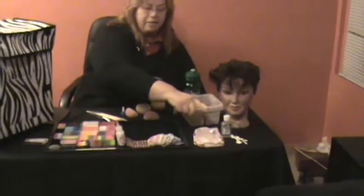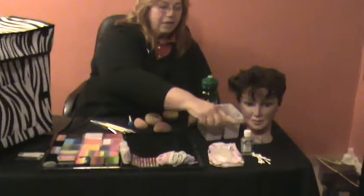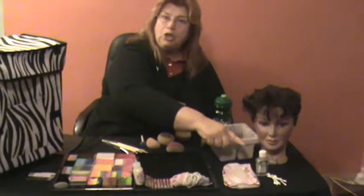We also have the hygiene products that we bring: baby wipes, hand sanitizers, and q-tips. The q-tips are great for making dots, cleaning up small mistakes, and also applying lipstick to the little girls.